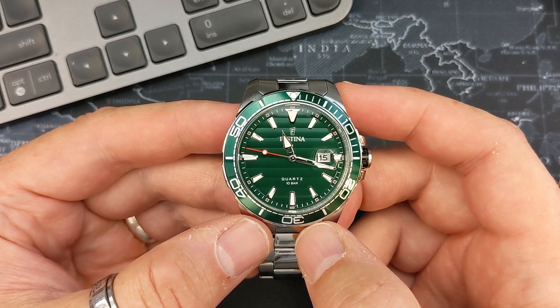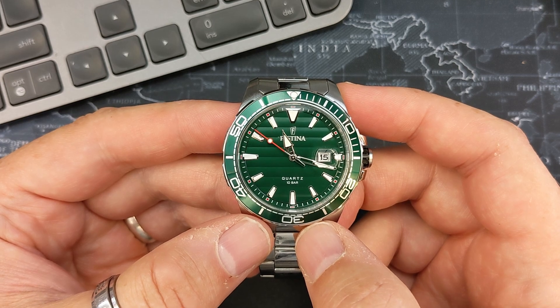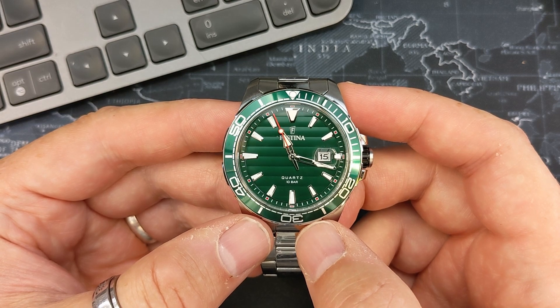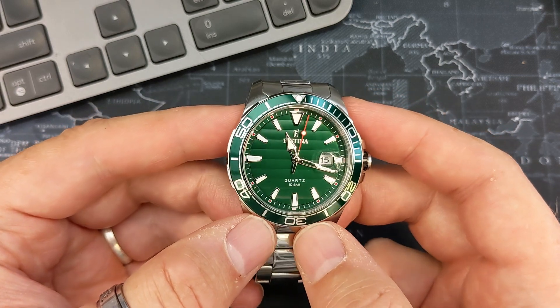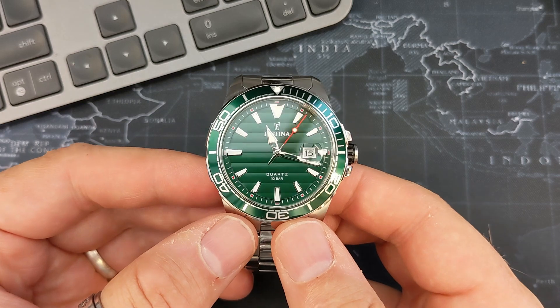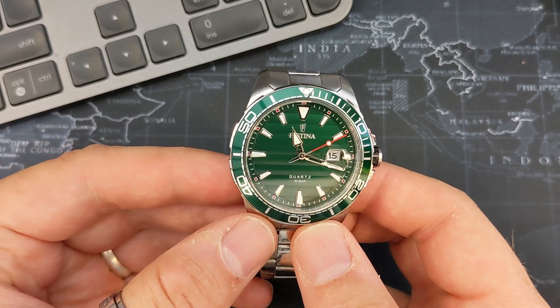That's 52 dollars, however I have noticed that the price on these does seem to fluctuate, so I'll put a link in the description — you'll just need to check what the deal is on the day. They retail at 129 pounds, so that's around 135 to 140 dollars, but you seem to be able to get a good deal on this particular watch, so definitely check out the link and see what prices are going around at the moment.